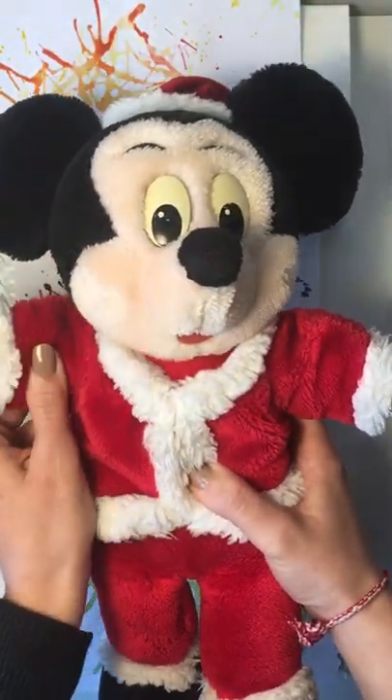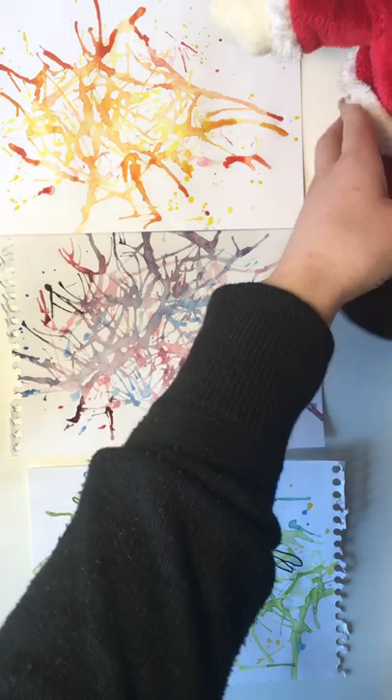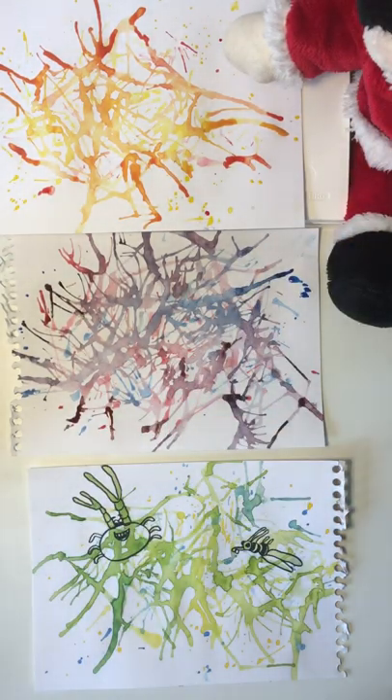Let me know what happens when you try this — you can send me pictures and show me your creations. Thanks for listening! Say bye to Mickey — bye, guys! Thanks for your help, Mickey, and see you guys next time!